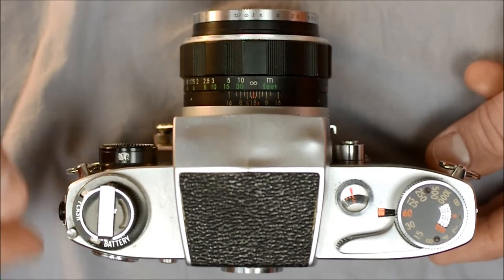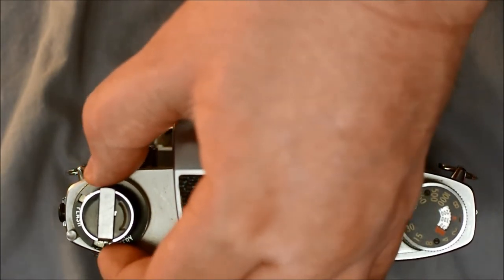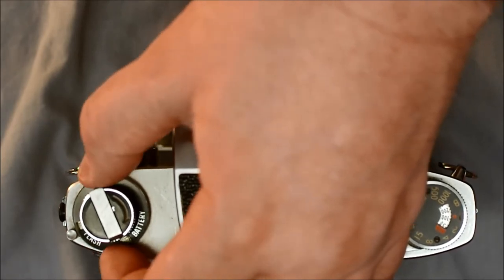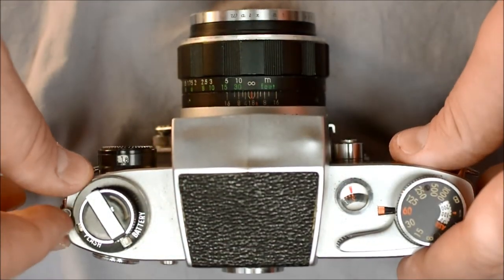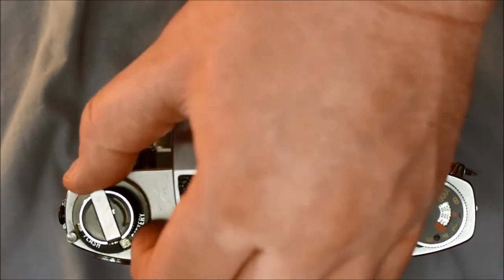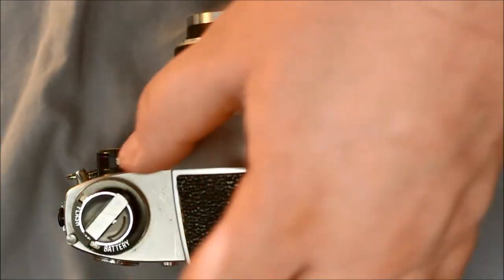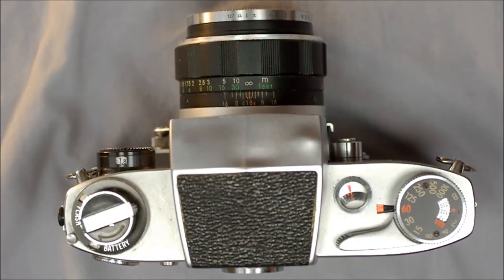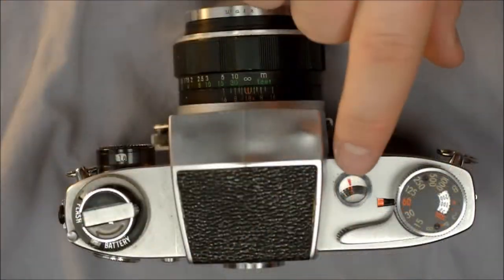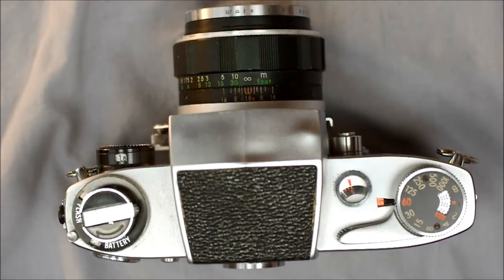The window says 'on' or 'off.' Next we have the flash type selection dial, which you rotate from X to FP. You can see that the on-off indicator also rotates into a different position depending on what type of flash you're using — as a reminder of which flash type you have selected. Here is the film rewind knob and film rewind lever that simply flips out. This is your removable pentaprism. Here is the frame count window, which has a slight magnifying glass to make the numbers a little larger.